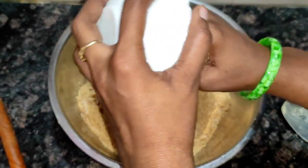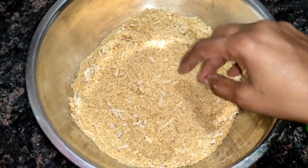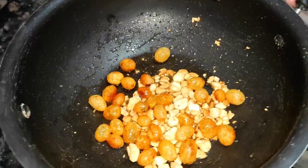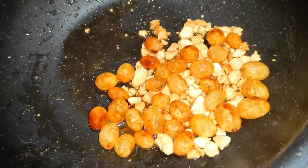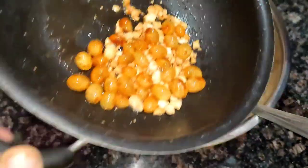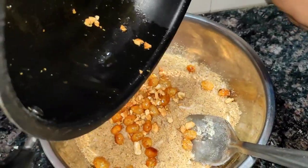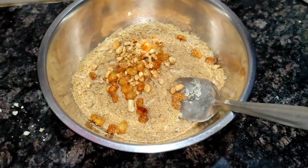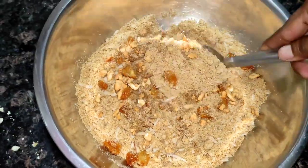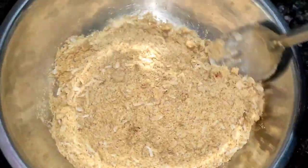Now we add the kismis as well. We have prepared the food.